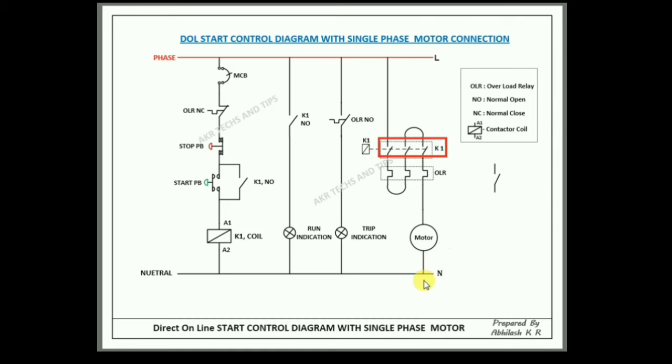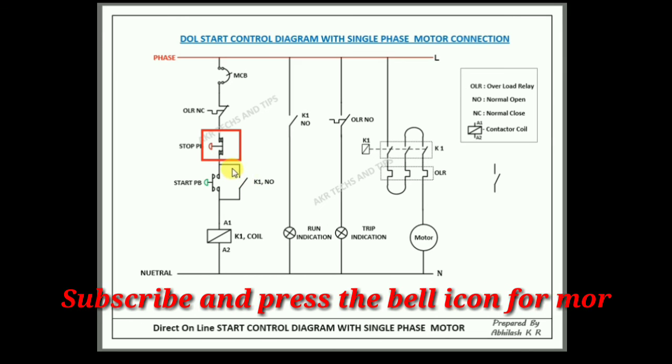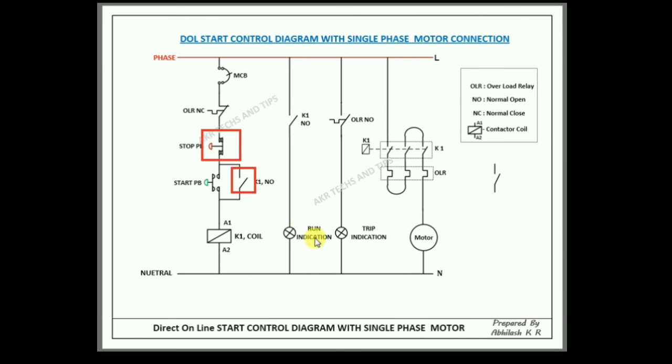If you like this, please subscribe, like, and share for more videos from this channel. Thank you for watching. This is DOL starter — Direct On Line. Thank you for listening.